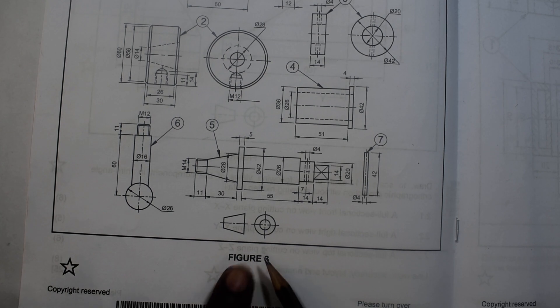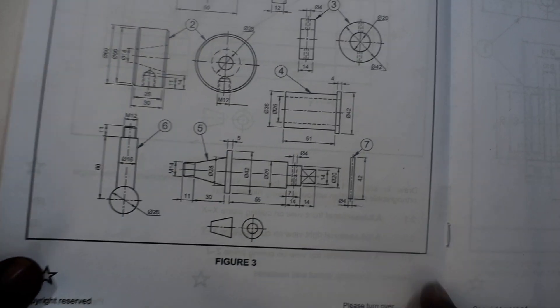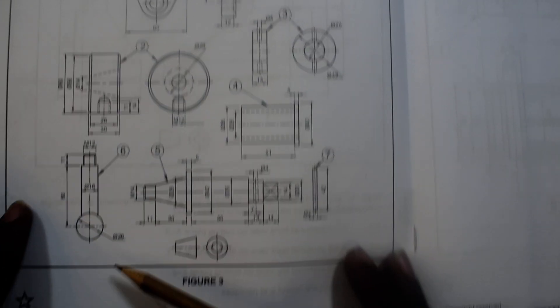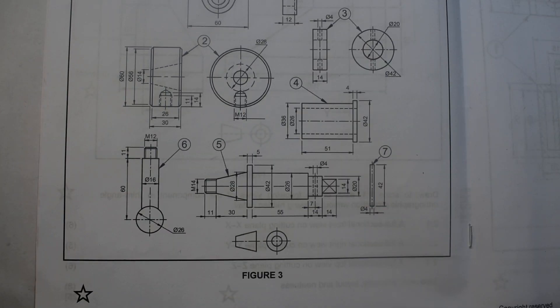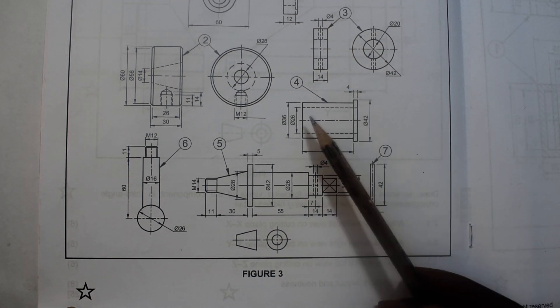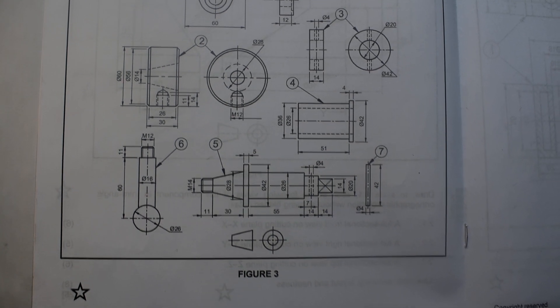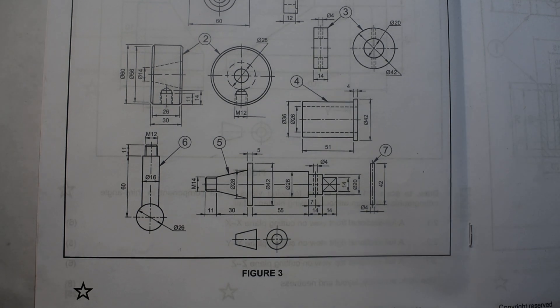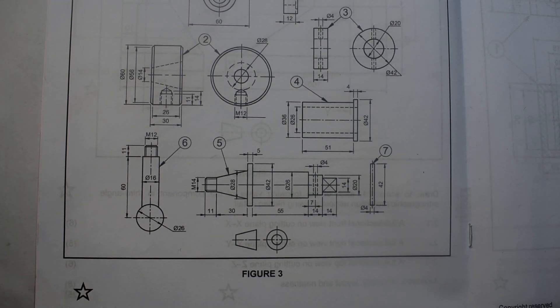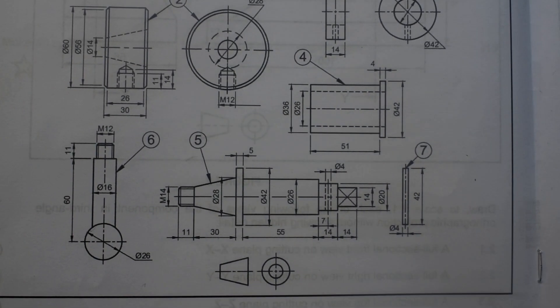You have to analyze the views according to the face angle in orthographic projection — the projection symbol is given. This one was actually straightforward. The items are positioned close to each other. You check the shape of the item you want to fit as well as the dimension, and those two things must agree: the shape and the dimension.